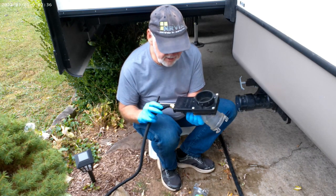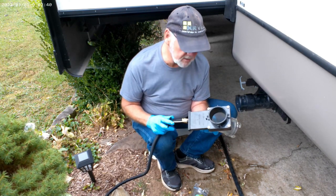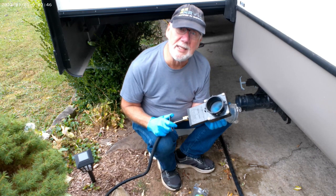Get yourself one of these flush cane valves. It's made by Valterra. I've seen them anywhere from $32 to $42. Get one — it's like insurance. You don't need it till you need it.